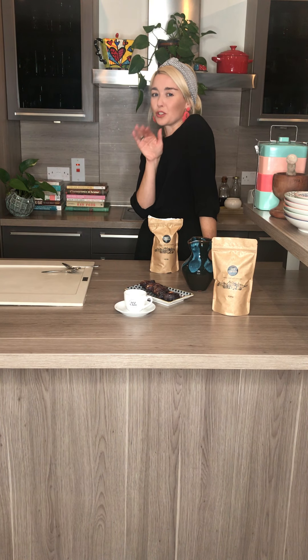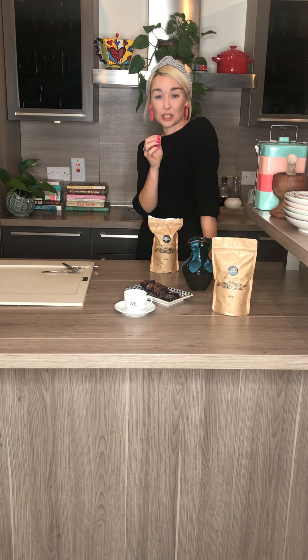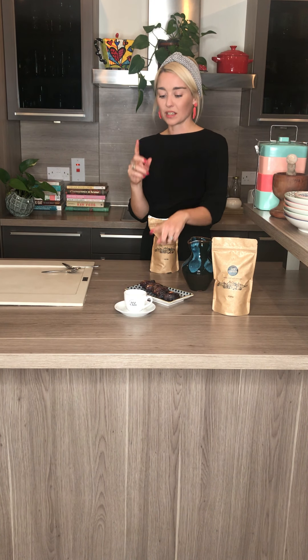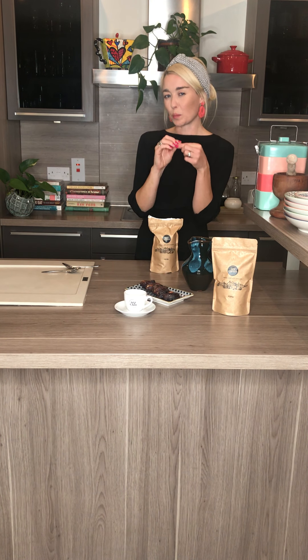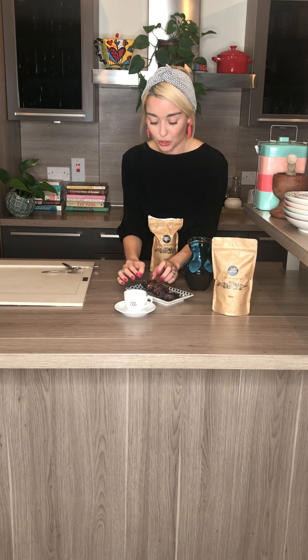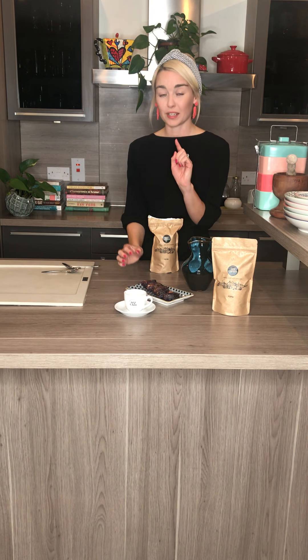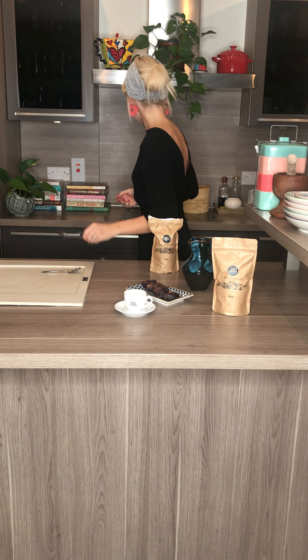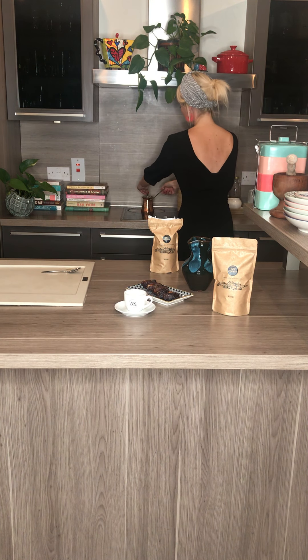A lot of people would go down the sugar route. I don't have the sweetest tooth — I love, when it comes to coffee anyway, having something like a little date or a tiny little pastry. They gave me these beautiful Medjool dates stuffed with pecans, and to be honest, that's probably enough to complement it. But if you are looking for the sugar kick, you can absolutely add sugar to this. You just need to keep stirring — the coffee will let you know when it's ready.